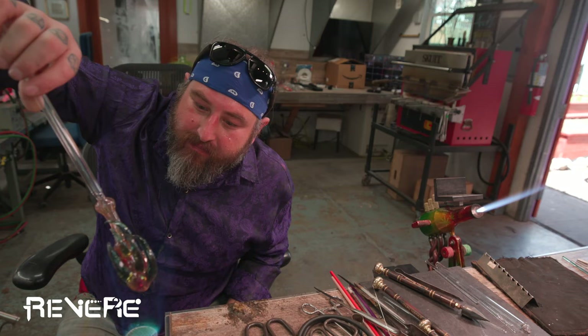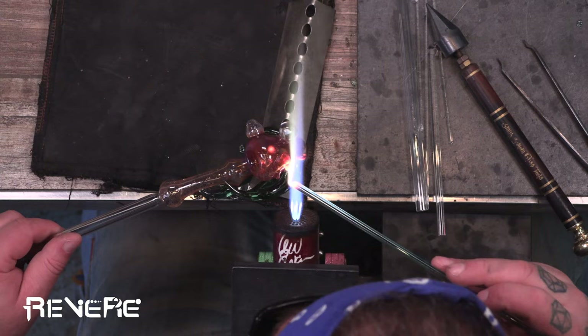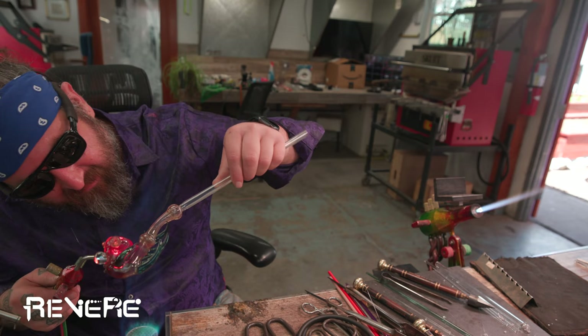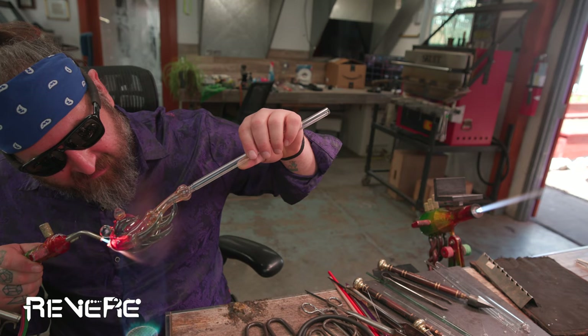And then back into the Bunsen. You can always check that out, make sure that it's looking like what you want, and if not you can change anything. So now I'm going to add some dots, continually keeping this in the Bunsen and heating this up — I have not put this in the kiln yet. Just adding some dots, then I'll be able to go in with either the little torch or the Yellow Jacket and melt those down a little bit so it's a nice even smooth transition for everything. Always keeping it in the Bunsen — I can even work in the Bunsen as you can see, melting these dots down continually.